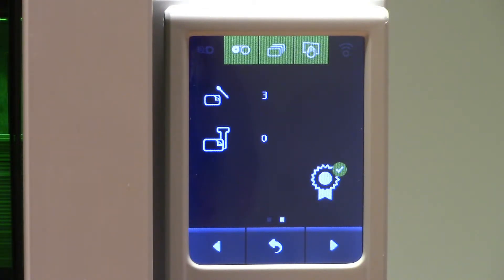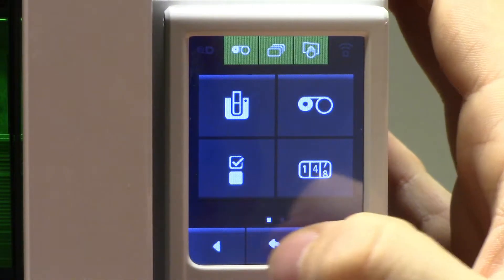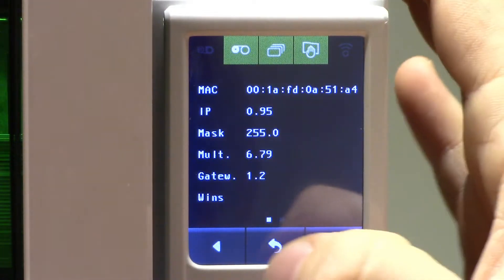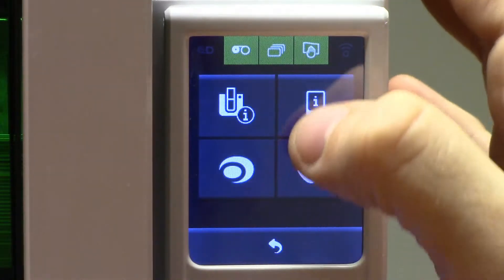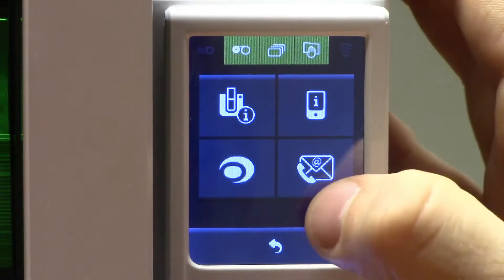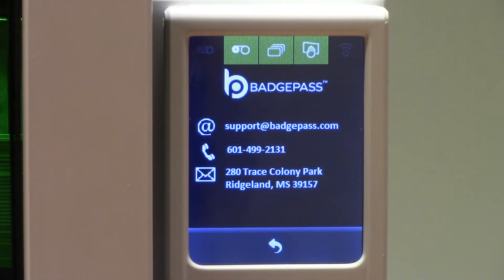The total number of advanced cleaning cycles, which in this case is 0. And you'll notice we have a ribbon which says this printer is still under warranty. You can also view the network options from the LCD screen itself, such as the MAC or IP address. This also gives you the option to view the firmware and version of the LCD screen itself, as well as contact information for your local dealer. So if you need to order more supplies or contact support, you can click this button, which will show you the email address and contact phone number.